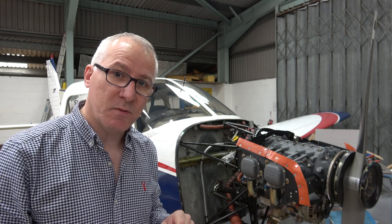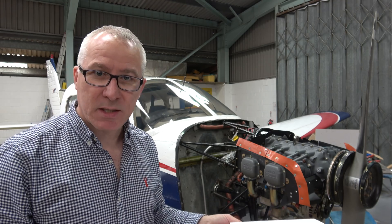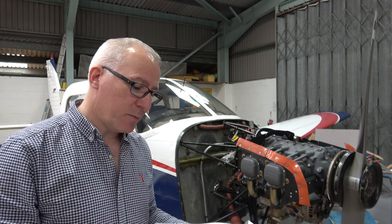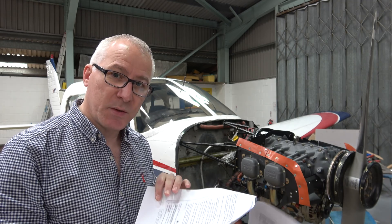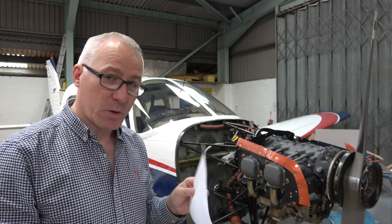So there's a ground test first of all — start up, check temperatures and pressures, run at 1000 RPM, then up to 1500 RPM for 15 minutes, and so on. The engineers will do that test for us.